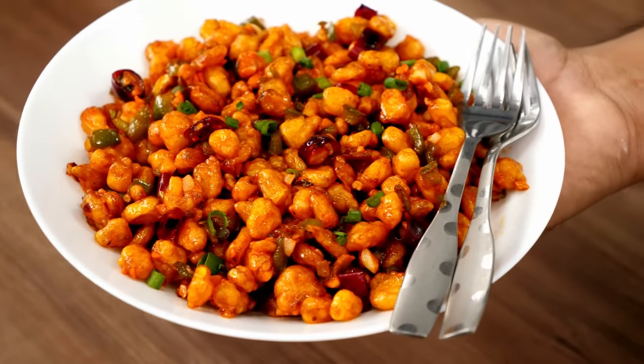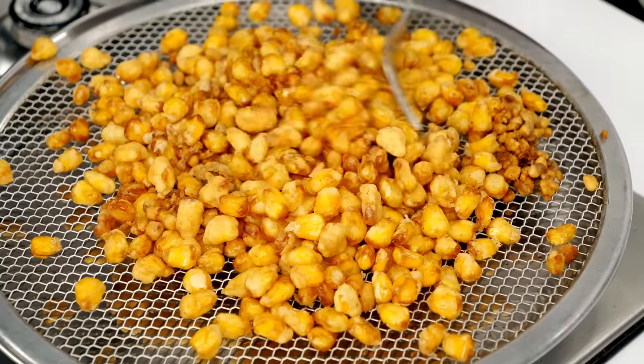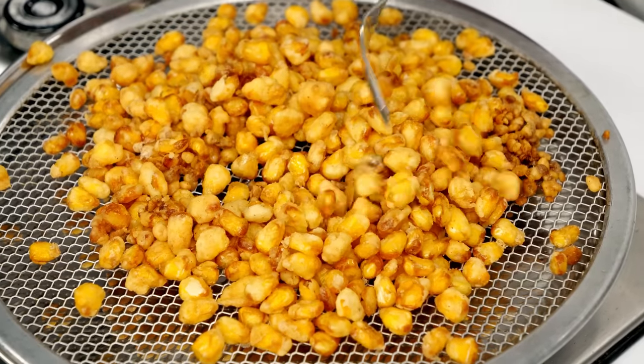Hey foodies, welcome to Cooking Shooking. Today we are making crispy corn chili in restaurant style. The taste is fantastic guys and the corn will be super crunchy. The sound is amazing, isn't it? So let's get cooking.